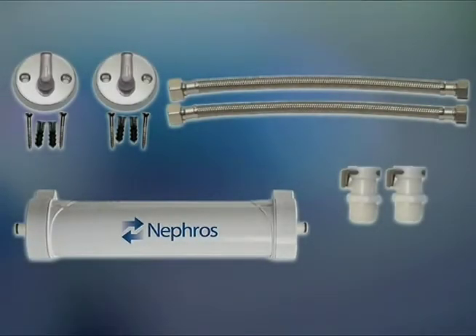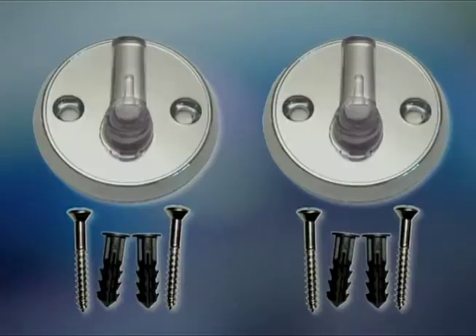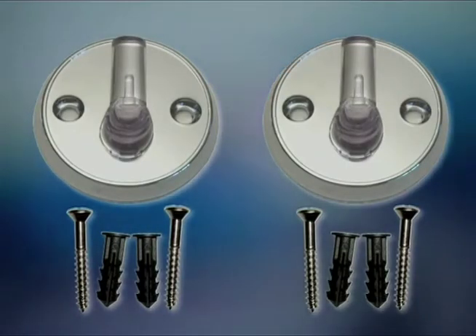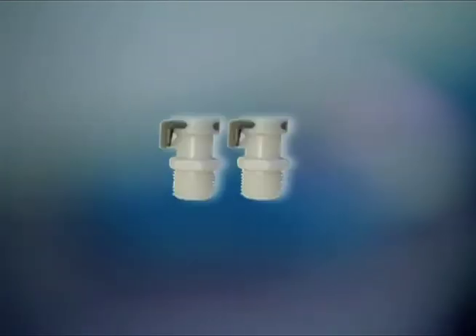Here are the items you will find in your kit for mounting the assembly: one DSU water filter with quick connect inlet and outlet ports; two Alson's wall mount pins with two screws and wall anchors; two 12-inch silver flex lines; and two quick connectors.